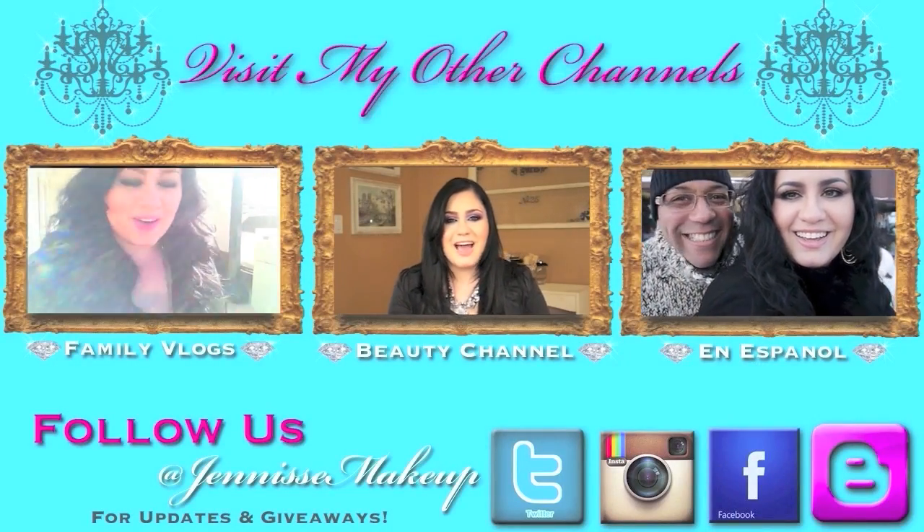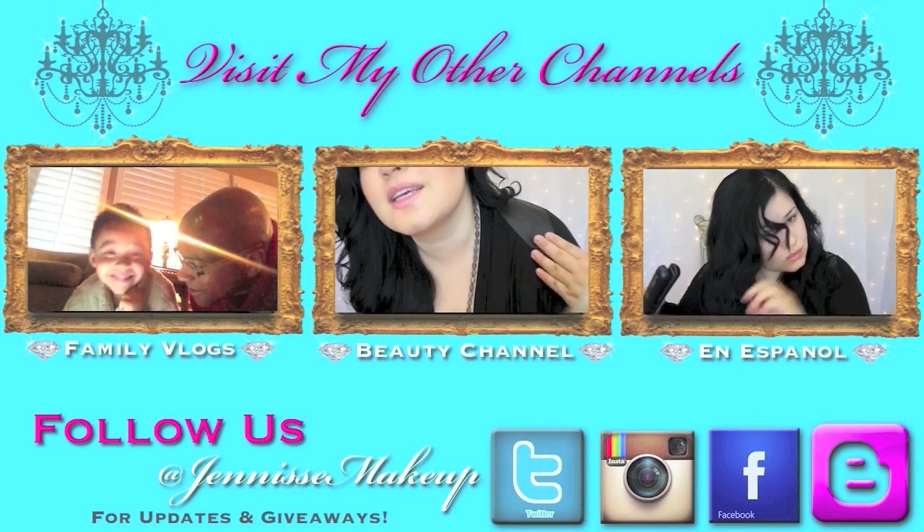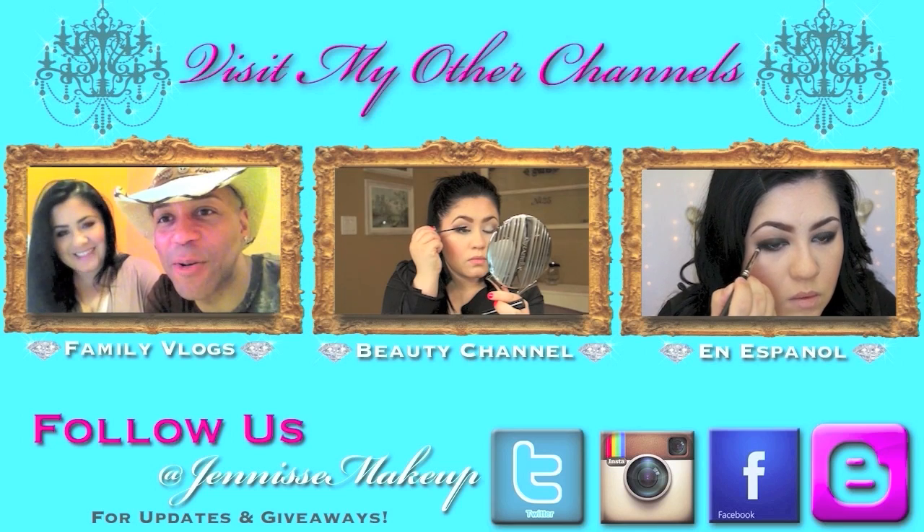And if you have the time, go by and check out my beauty channel at Janice's Makeup. Also my Spanish channel at Janice en Español, and you can find me on Facebook, Twitter, and Instagram at Janice's Makeup. See you all tomorrow, bye!